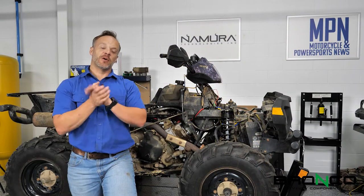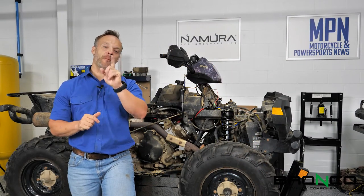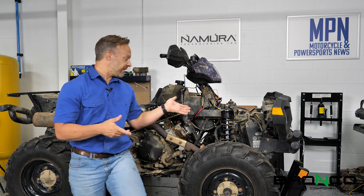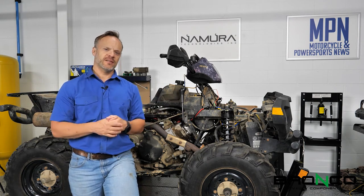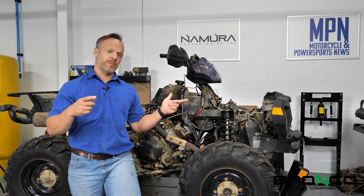Hey everyone, it's Josh with Motorcycle and Power Sports News, and we are back with another installment of Project X. In this, obviously, she cranks but doesn't start. Fuel issue or spark issue?